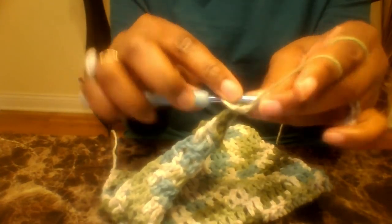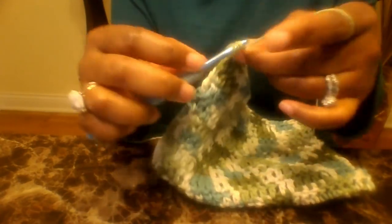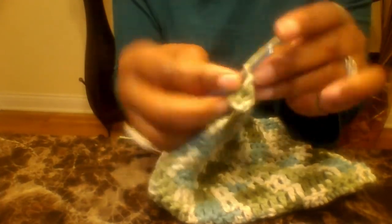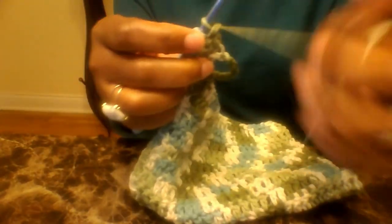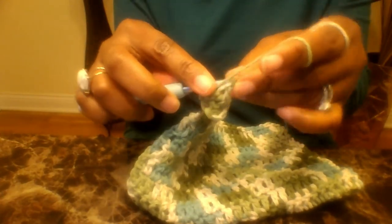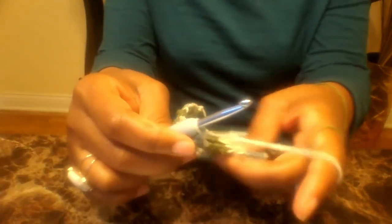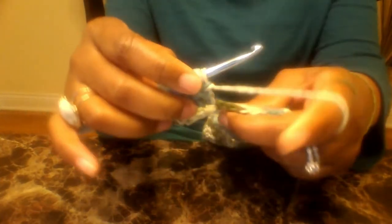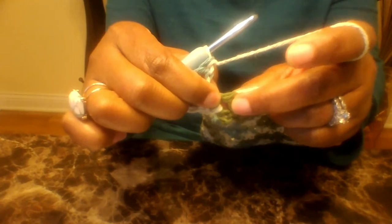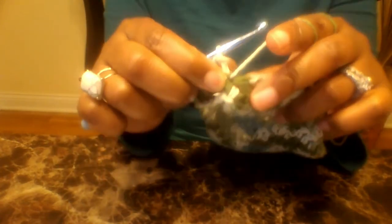Go ahead and put a double crochet on top of each chain — this just gives it a little thickness. Put one double crochet on top of each chain, and once you're done I'll be right back. Once you did a double crochet on top of each chain around, go into the first stitch and do a slip stitch to join. That gives us the little edge to hang up our towel.